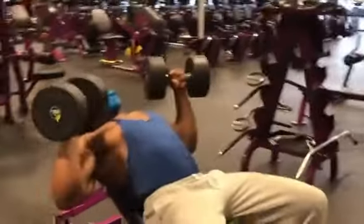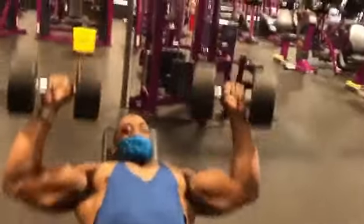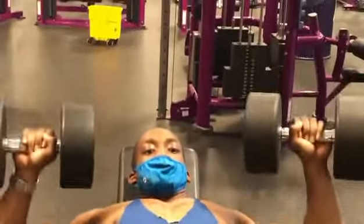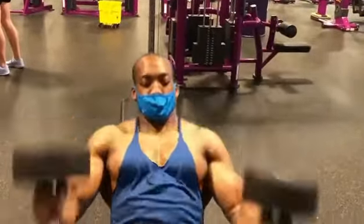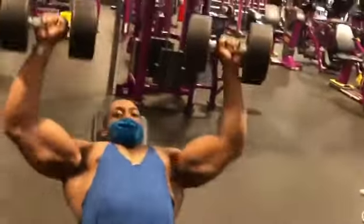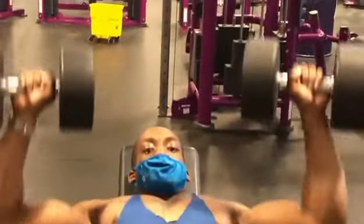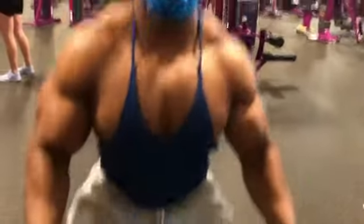Start every workout with a warm-up. Set your bench to about a 45-degree angle, or about level 3 or 4. We're doing incline bench to target that upper chest. Choose half the weight you normally would do for a working set — so if you normally bench 80-pound dumbbells, do 40 to 60 pounds. Do three sets of 12 to 15 reps with a weight that's fairly easy. We're just trying to prevent injury and prime our muscles.